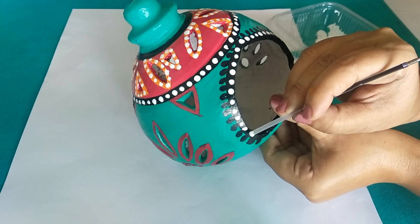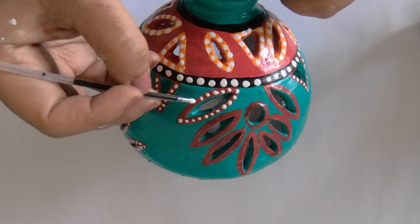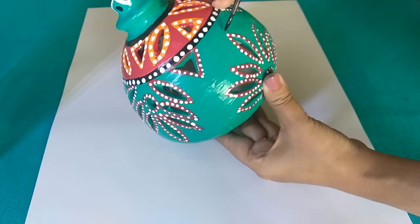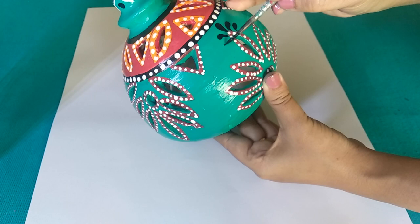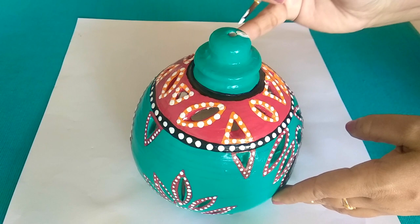These simple dots are actually the key — they add a quirky touch and make the tea light holder look very appealing. Decorating the entire tea light holder is almost done and we are left with only the top part. I'm going to draw a floral pattern on the top.